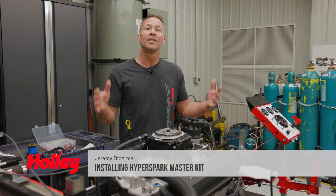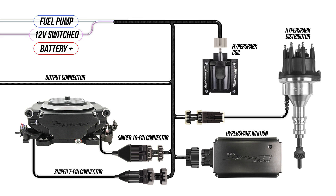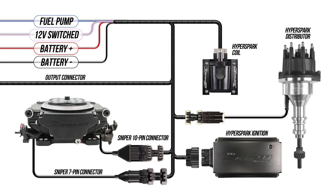Making the conversion from a carburetor to fuel injection has never been easier thanks to Sniper EFI. And with the addition of our HyperSpark Master Kits, upgrading your ignition system to HyperSpark components just got even easier. With only 4 wires between you and a complete Sniper EFI install with upgraded HyperSpark ignition components, this is by far the easiest EFI conversion on the market.